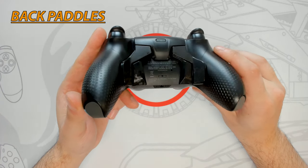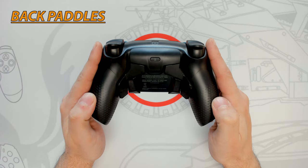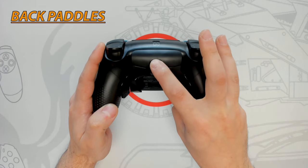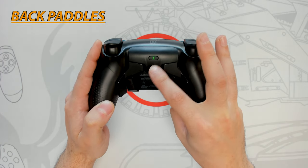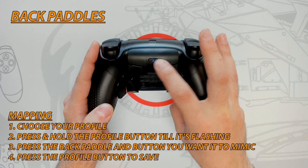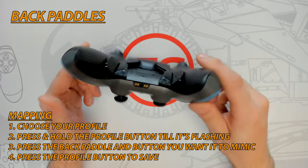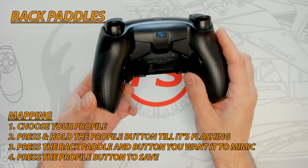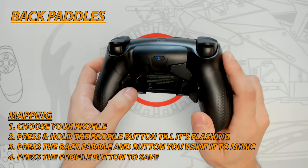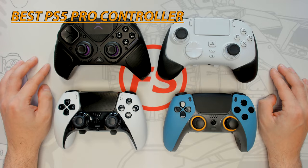The back paddles can be remapped directly from the controller with three preset profiles to choose from. Press the profile button to cycle through: blue for FPS, red for sport, and green for racing. Choose the profile you want to edit, then press and hold the profile button until it starts to blink. Remap any paddle by simultaneously pressing the paddle and the button you want it to mimic — the profile button will flash white to confirm. Repeat for the remaining paddles, then press the profile button again to save.